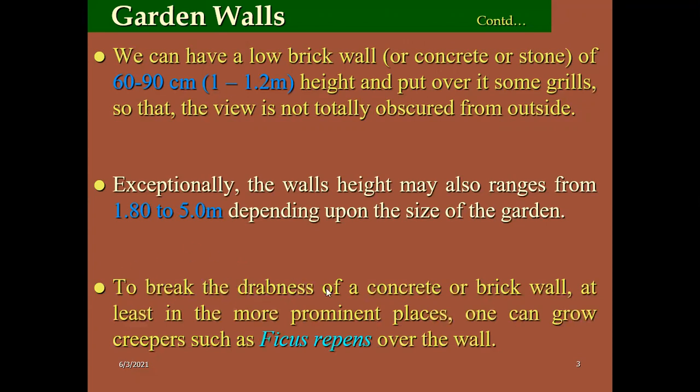To break the darkness of concrete or brick wall at the least prominent places, one can grow creepers like ficus. If you want to cover old walls of your house or offices, you can go for ficus. This is a very important creeper which grows on the wall. It has specialized root structures which climb on the wall without the support of any media. Remember ficus for the green wall.